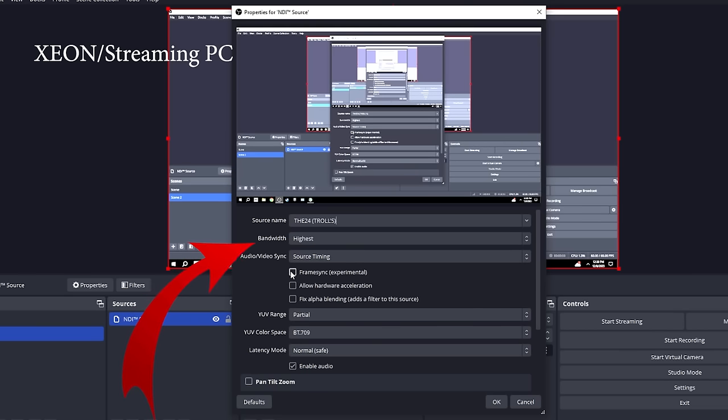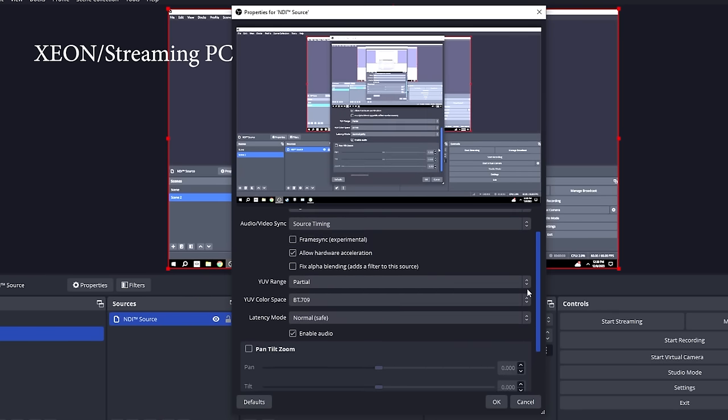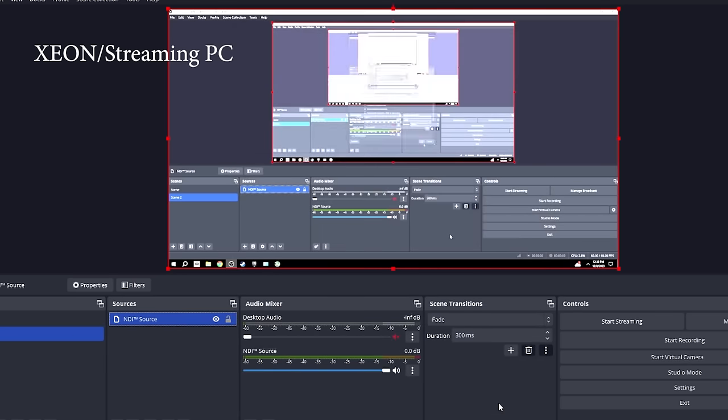Now below Source Name, where it says Bandwidth, choose Highest. Below that, for Audio/Video Sync, choose Source Timing. Check Allow Hardware Acceleration in the middle box. Make sure Latency Mode is set to Normal and Safe. Click OK and you're ready.